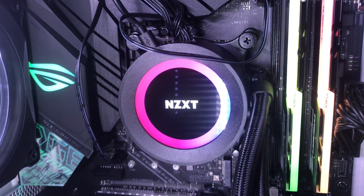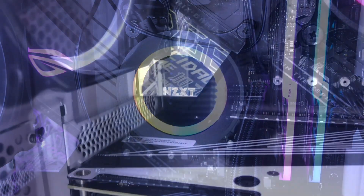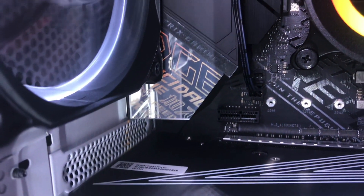The full spec list will be in the description below. Don't forget to like and subscribe, and let me know in the comments your favorite gaming case. Thanks for watching and I hope you guys have a great day!